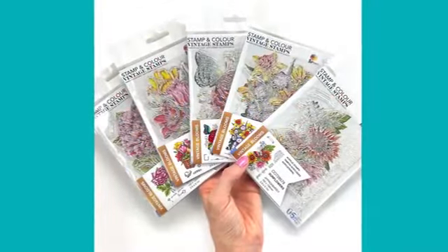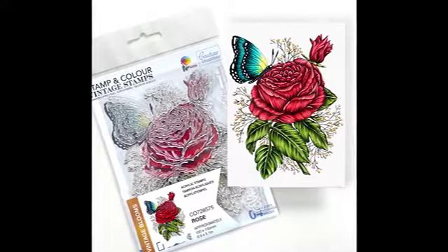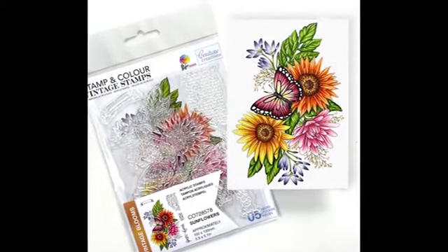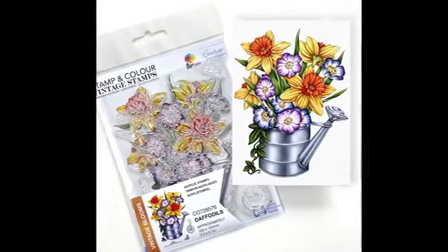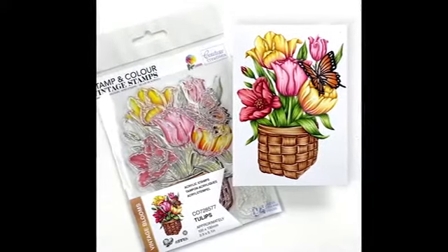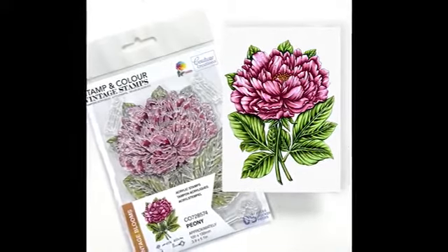The line is called Stamp and Color and I wanted to focus on beautiful intricate florals where you can show off your coloring and use on your cards, mixed media or crafting projects, or even just frame up to put on display. There are five stamps in the set focusing on a feature floral. Each stamp also has vintage extras like keys, flourishes, postage stamps, text and more little goodies that you can use on your projects.